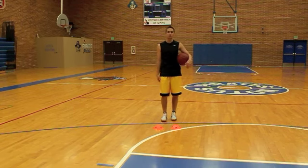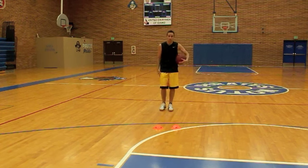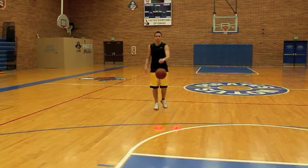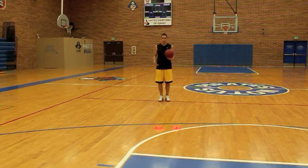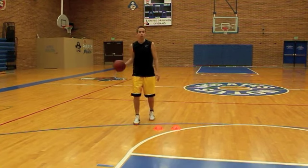Move number one in the swipe dribble series is a transition move where you're coming up on either a stationary defender or a defender that's moving backwards. Basically, you put it in one hand — it doesn't matter which one — and you push it out towards the defender. Then with your opposite hand you're catching it and swiping it back across.